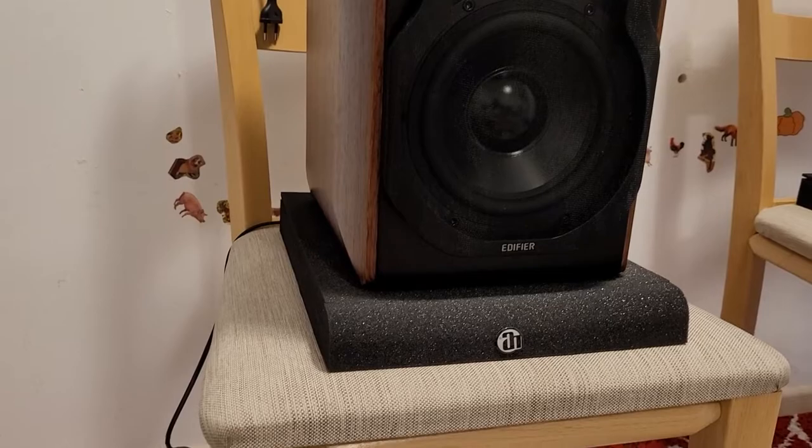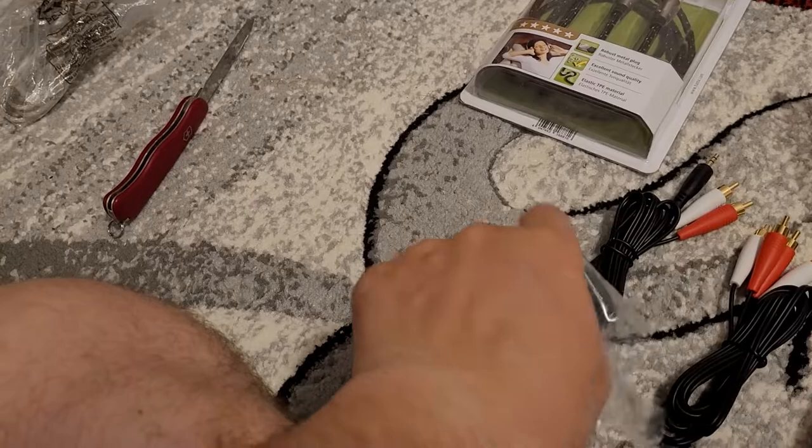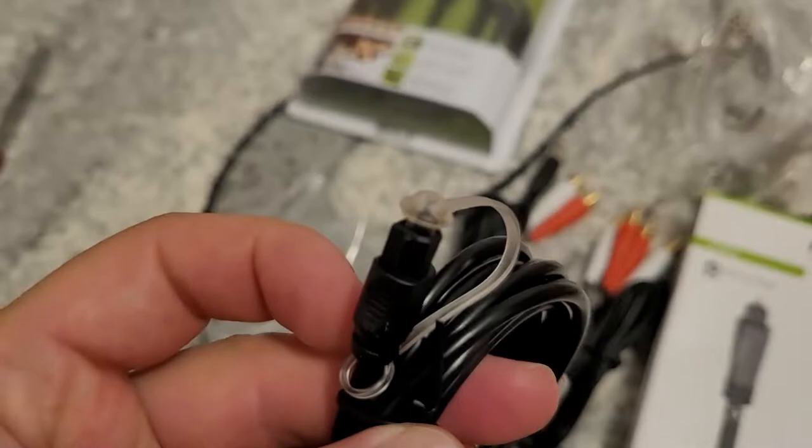Hello again. Let's see the cable that this Edifier S3000 Pro came with. So this is the audio optical cable.